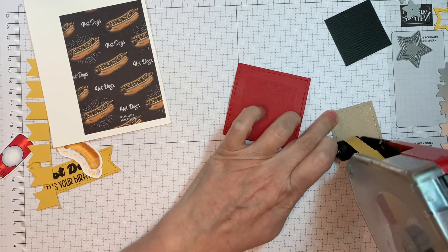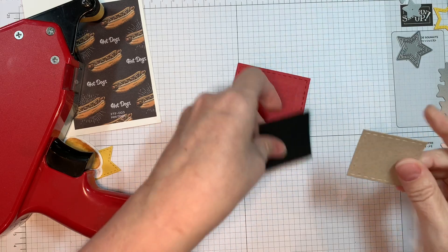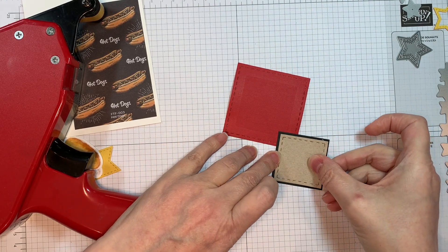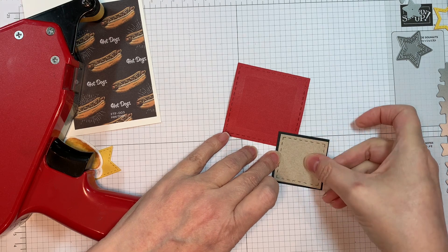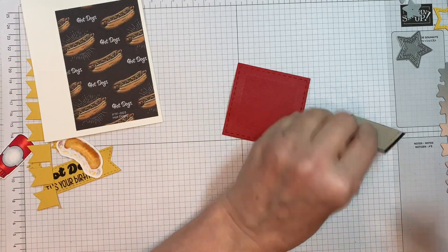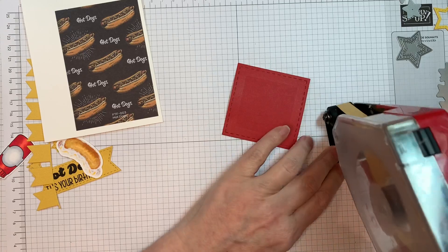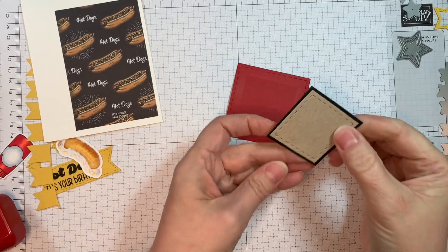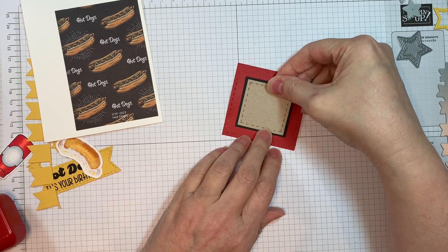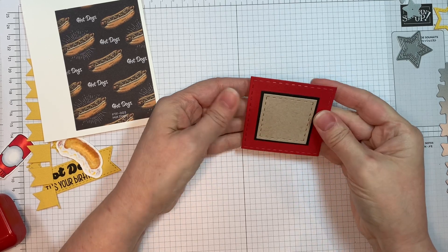Now I'm adding a Neenah Desert Storm square — that is a one and three quarter inch square cut out with the card mat dies. Then the red one is a two and three quarter inch square cut out of red American Crafts cardstock. The black layer there is a one and seven eighths inch piece that I just trimmed out, so it's just an eighth of an inch larger than the Neenah Desert Storm — just to give it a little bit of punch.